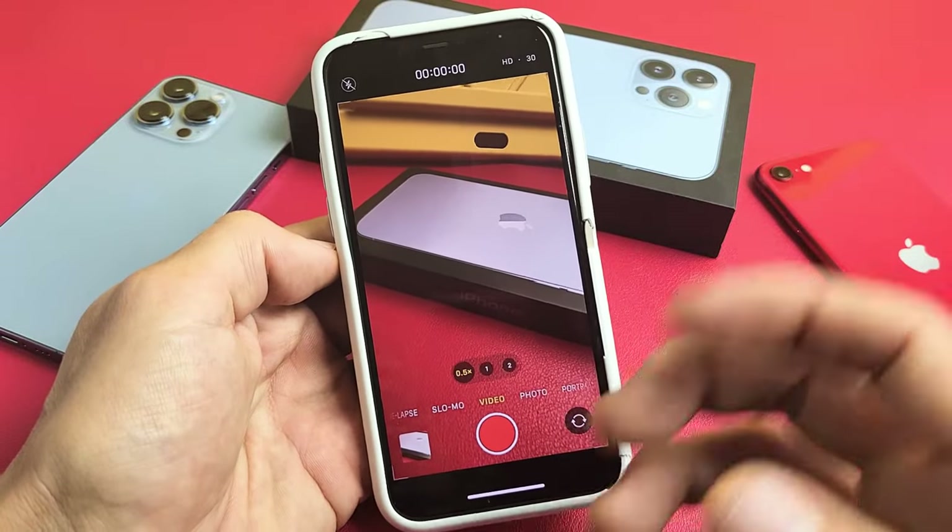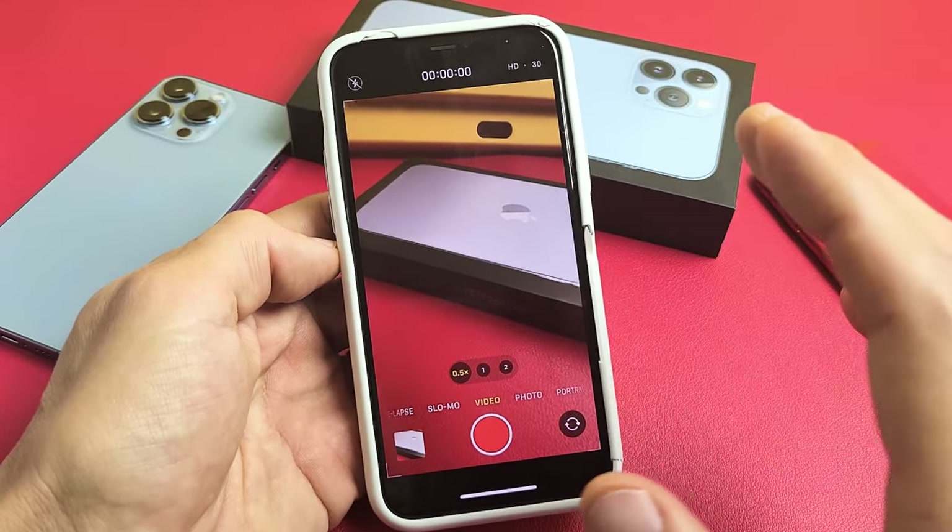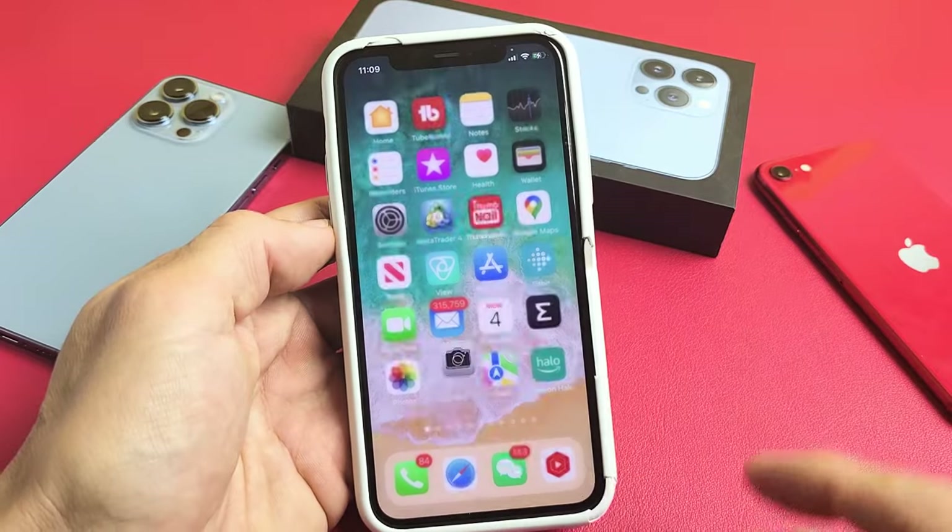I'm going to show you how you can record a video and play music at the same time on an iPhone. Very simple.